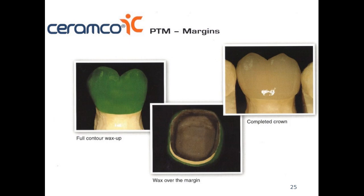For porcelain fused to metal, we can cover the margins with porcelain. This type of restoration shows a shoulder or chamfer margin. Looking at the finished crown, we can see there is metal underneath — this is a good way to mask the metal. The reason we use metal and then porcelain on top is that metal is a stronger material and lasts longer in the patient's mouth.